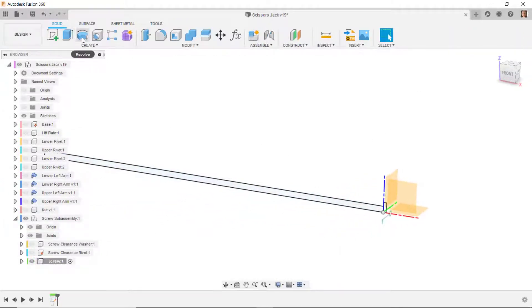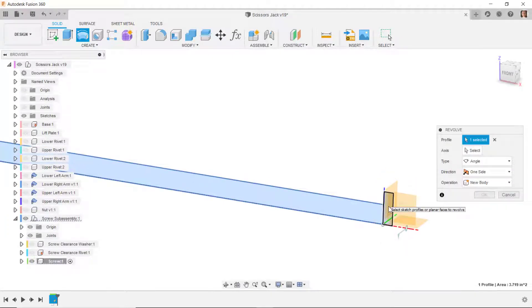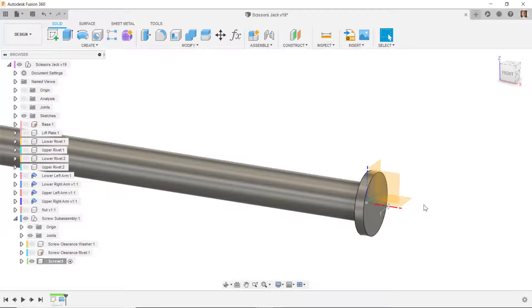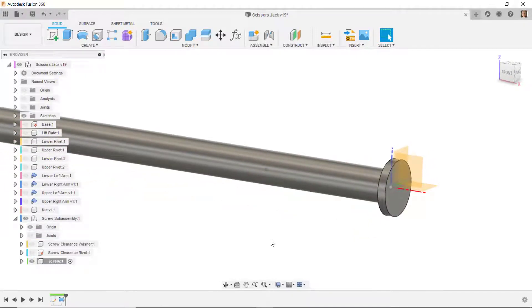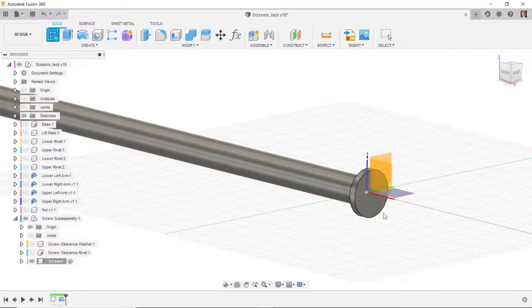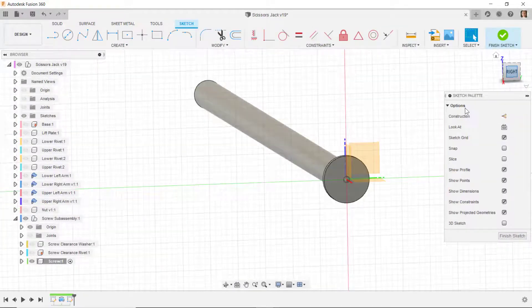I'll revolve these two rectangles — do revolve, select both rectangles, revolve around the X axis, say okay. There's a joint glyph visible, so I'll go up to joints and hide those. Then I'll do a new sketch on this face, go to the right side view.